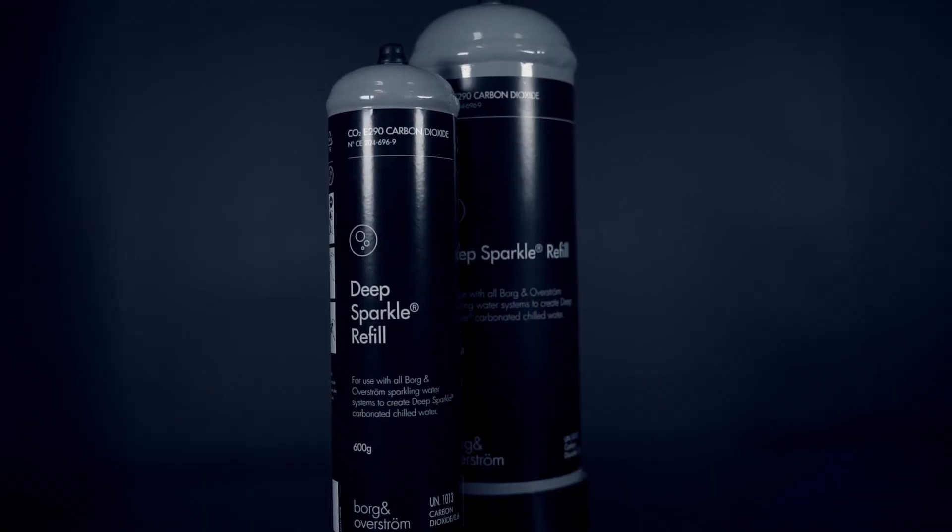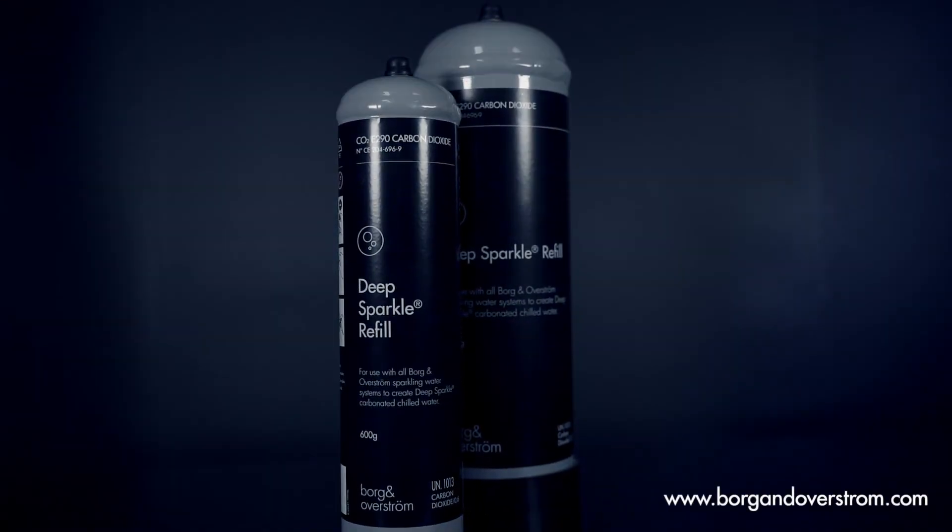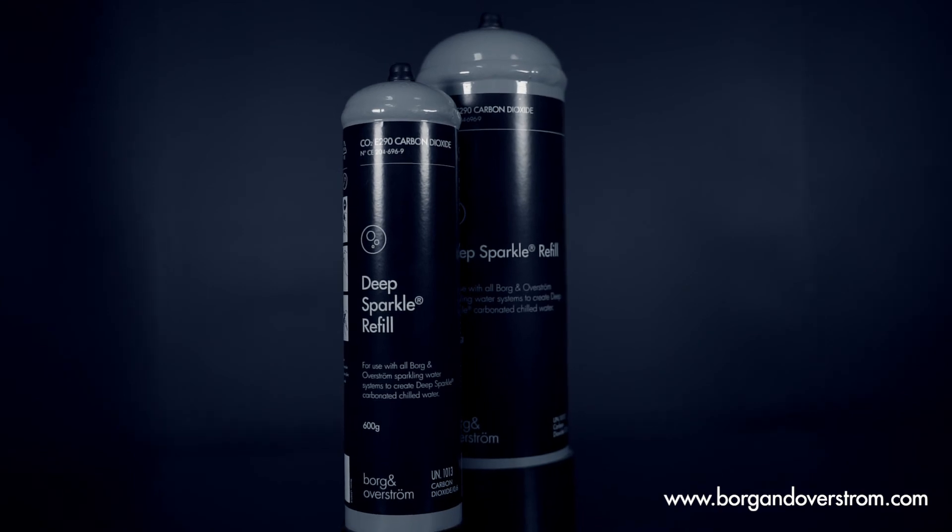If you would like to know more information on our DeepSparkle CO2 cylinders and appliances, please visit our website for more details.